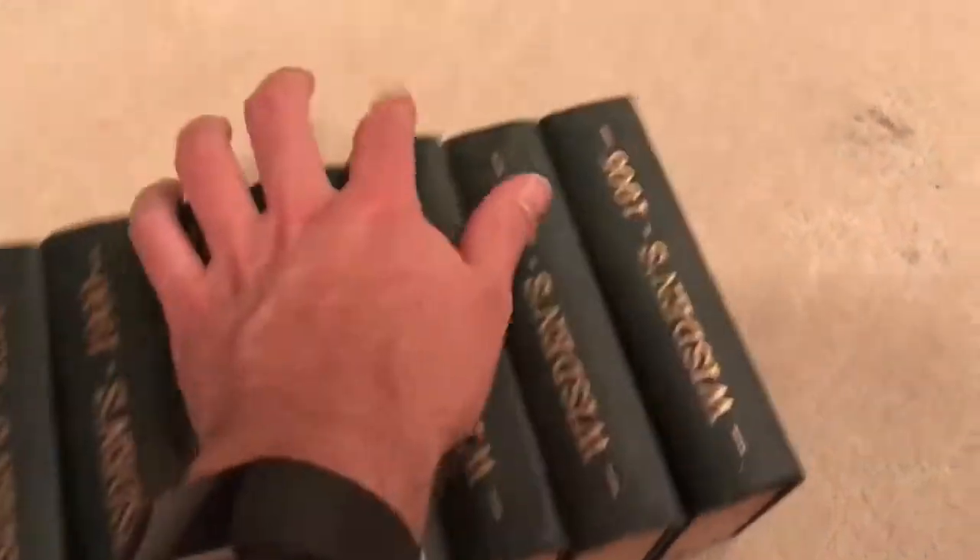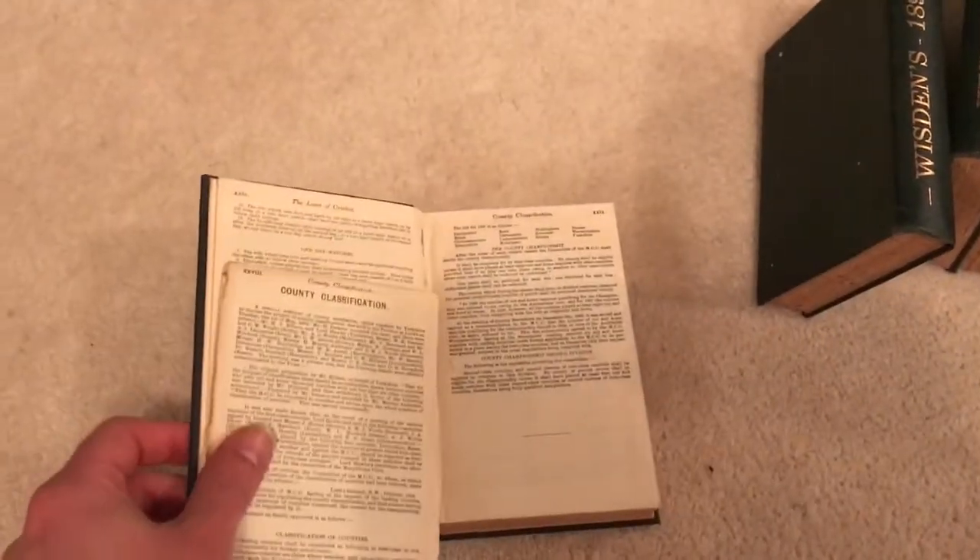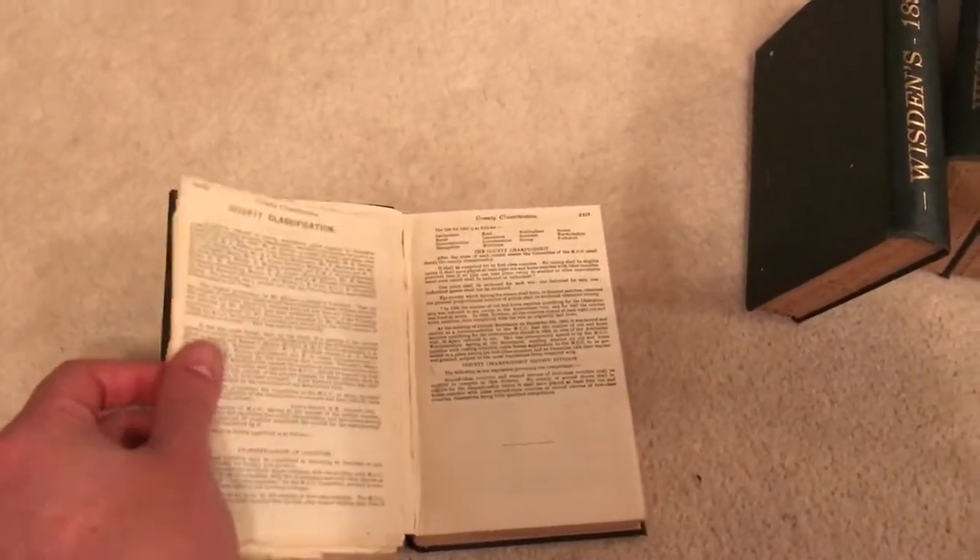Let's just check out the 1903 rear here, because there's extra pages coming out, as you can see. So there is a loose binding here in the 1903.